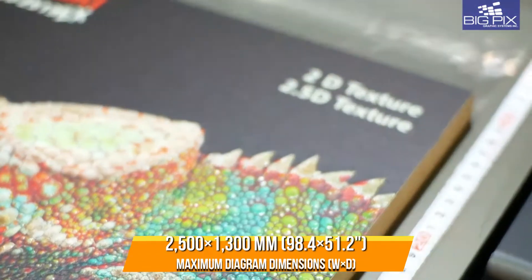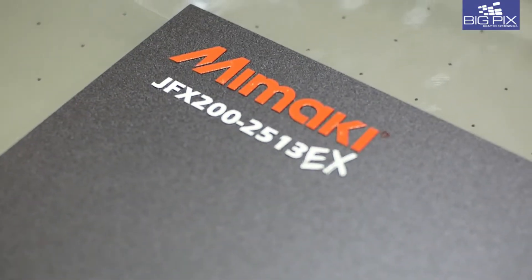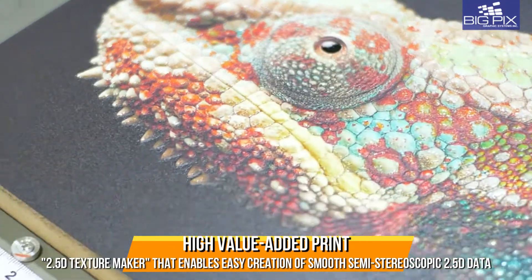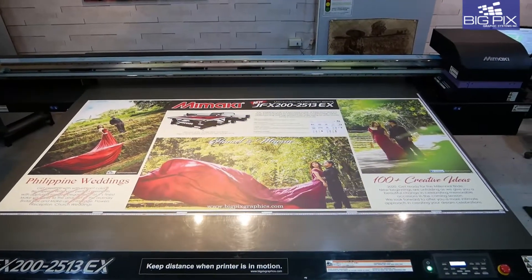Dream big and achieve colossal prints as large as 2.5 by 1.3 meters. Beautiful prints that engage all senses, with an advanced texture maker that lets you create smooth, semi-stereoscopic 2.5D prints.